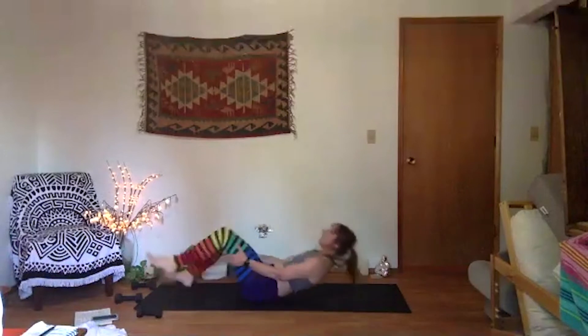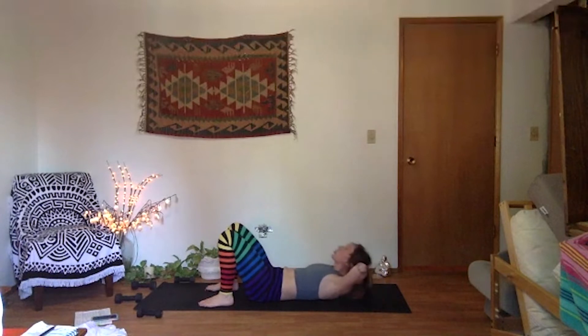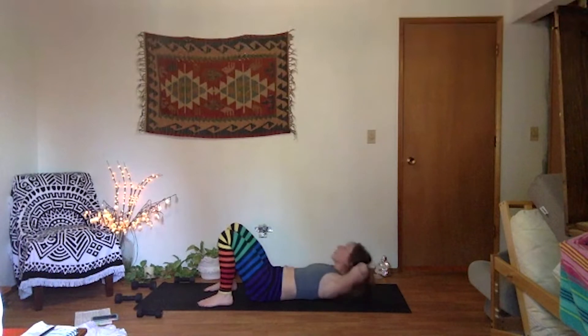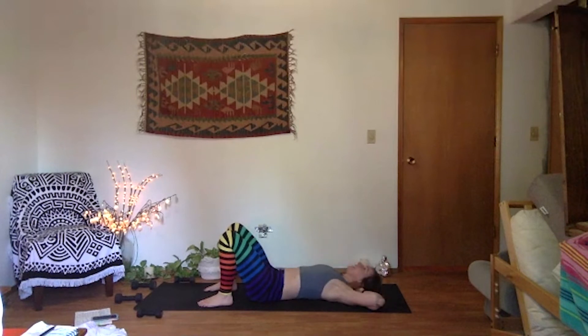Lay all the way down. Feet hips-width apart. Basic gym crunches to begin — take a breath in, lengthen your spine. Exhale, lift straight up. Keep your gaze up, inhale lower, exhale lift. Elbows out wide, drive your feet down into the mat. Feel your low back stay pressed into the earth. Let your head be heavy in your hands and lift up from your heart to avoid crunching your neck up. Just eight more, last seven, six more, just five, four — can you lift your shoulders off a little higher? Last three, last two — knees to chest in one.